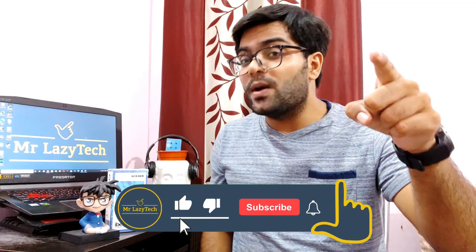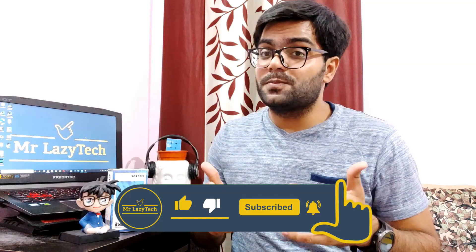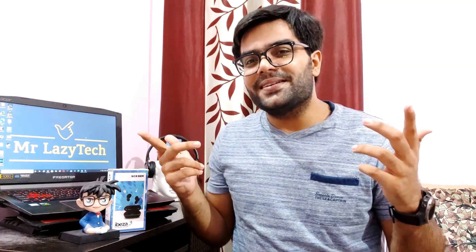Hope you like this one. If you are new to our channel, kindly subscribe, hit the like button, comment, and share as much as possible so we can make more good stuff for you all. So let's get started.